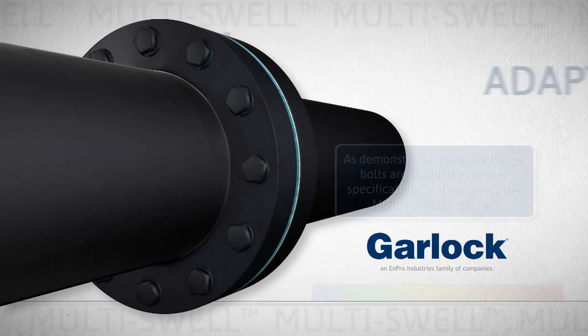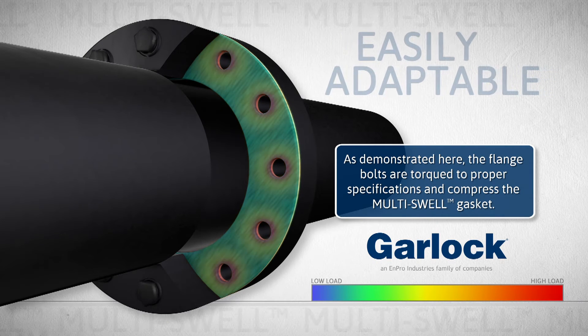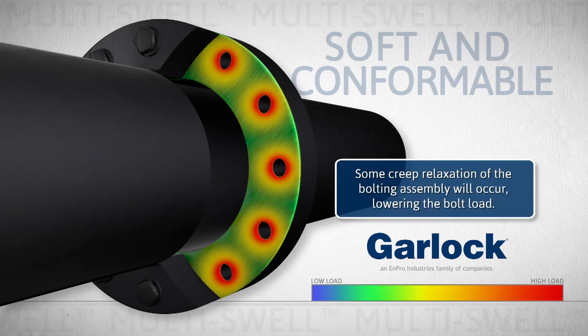As demonstrated here, the flange bolts are torqued to proper specifications and compress the Multiswell gasket. Some creep relaxation of the bolting assembly will occur, lowering the bolt load.